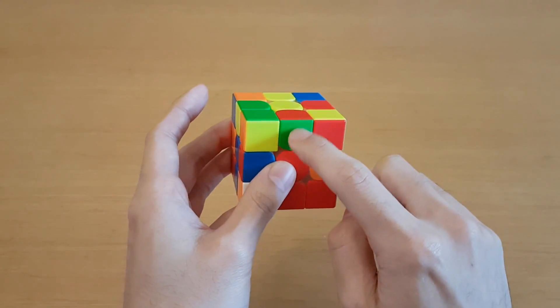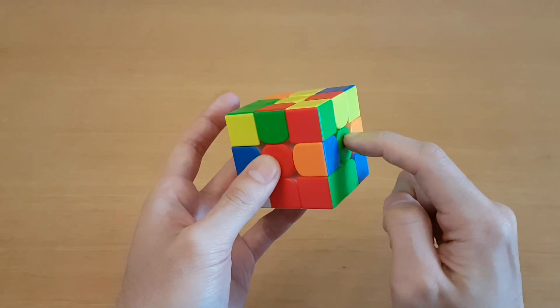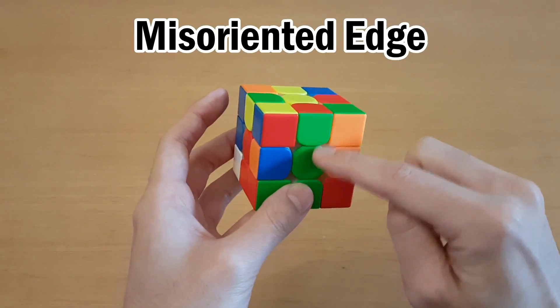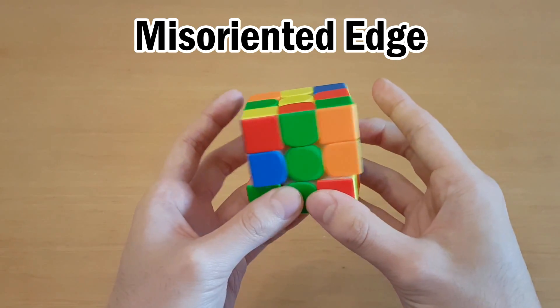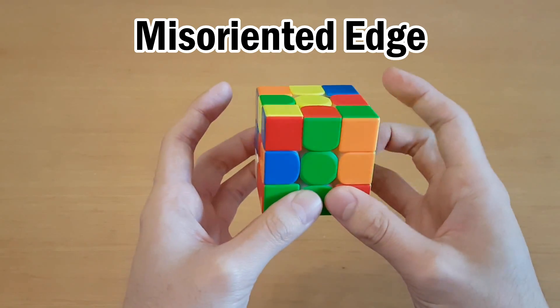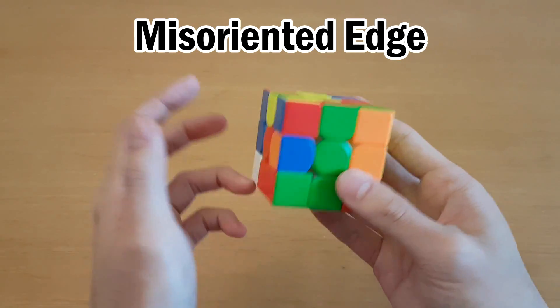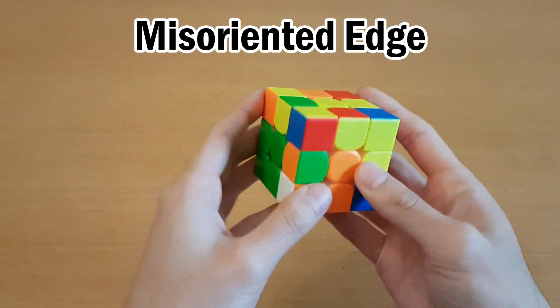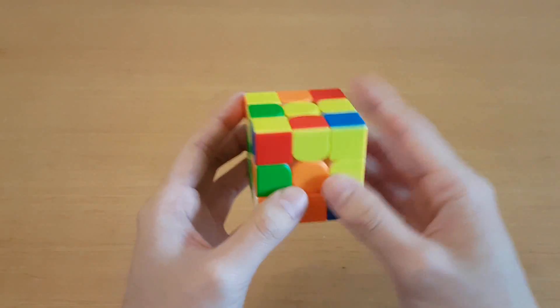To do this easily, you need the side of this edge to match the side center — in other words, this edge is correctly oriented. If the edge is misoriented so it matches the front, you could do a wide U before inserting, or use F moves to insert, but what I like to do is just rotate so it's a back slot, and then insert with keyhole. I find that to be still fast, but more consistent.